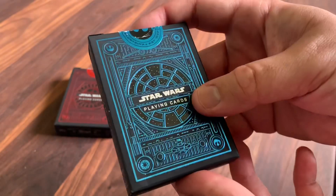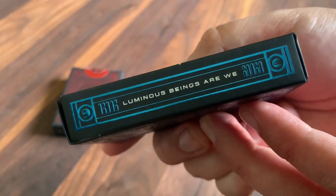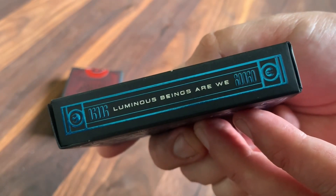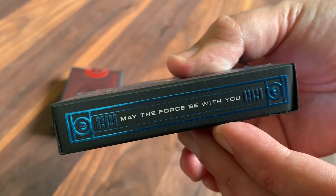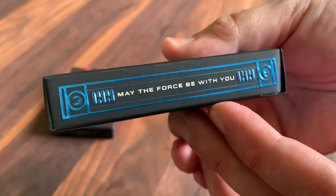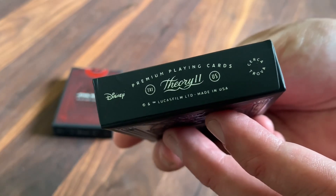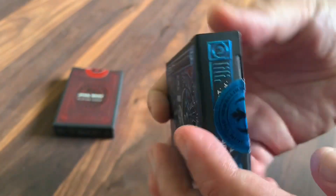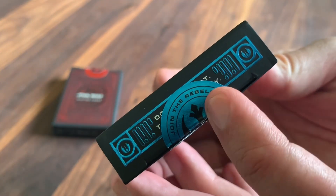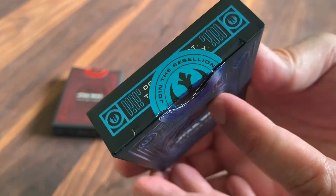Heavily embossed all the way through — really nice, love the details on this. On the sides, you've got a couple of extra quotes. You've got 'Luminous beings are we' from Yoda, and then on the other side, 'May the Force be with you,' said by pretty much everybody. The bottom has your ad copy for Disney, Lucasfilm, and Theory 11. And then on the top, covered up by that foil seal, you've got 'Do or do not, there is no try' — Yoda's famous line again.